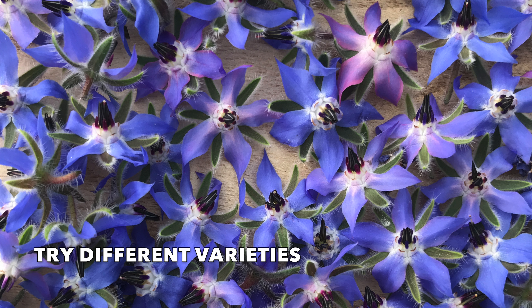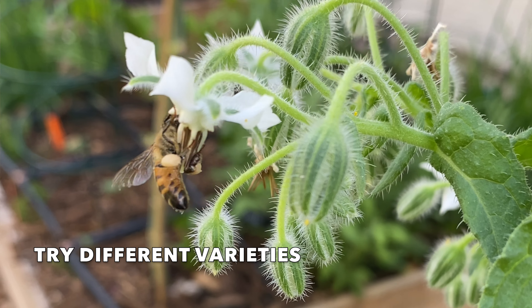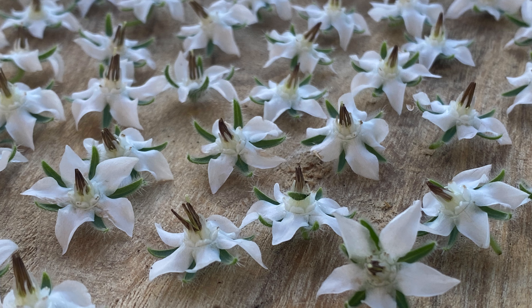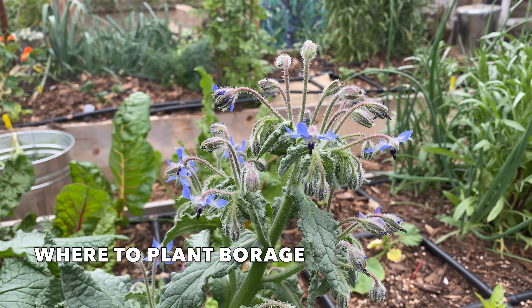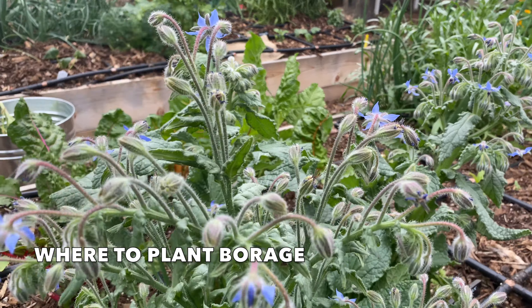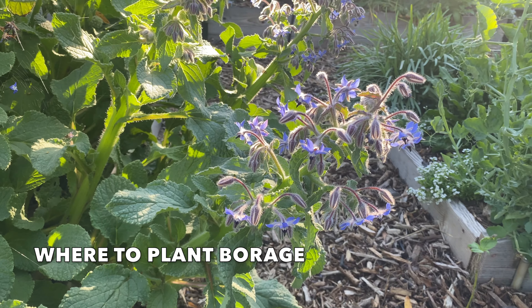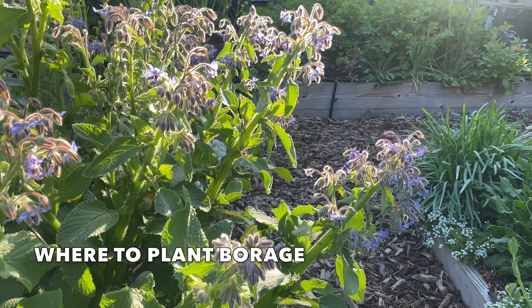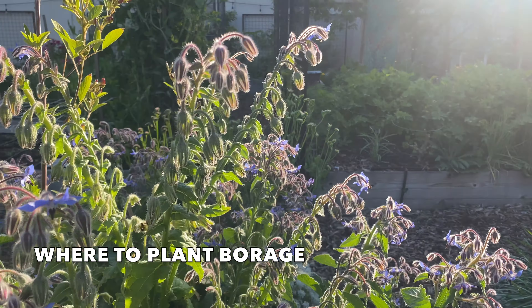Most borage has blue blossoms, but you can also try growing alba, which has white blossoms. Borage is one of those plants that can grow anywhere and grows well. It copes with most soil types, including soils that are low in nutritional content, and it grows well in a range of soil pH levels, even very alkaline soils, which is good news here in the low desert.